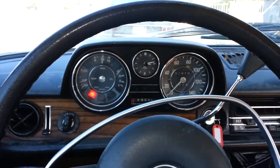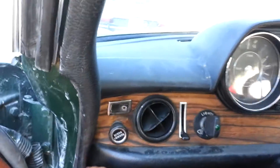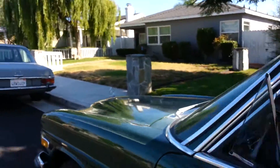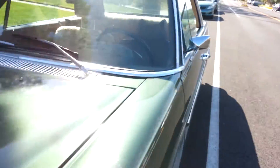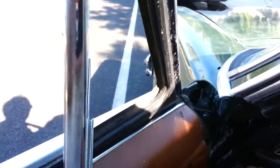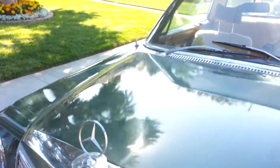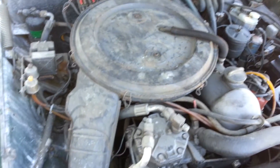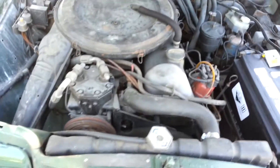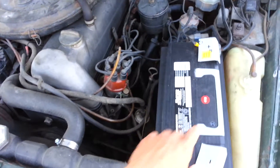Put on the brakes, get out here. I'll pop that hood. There's a new battery.